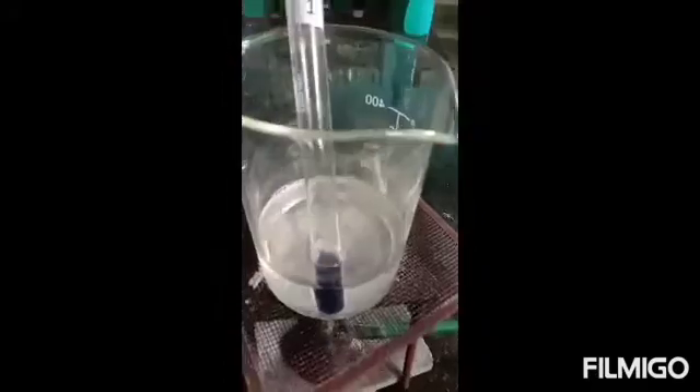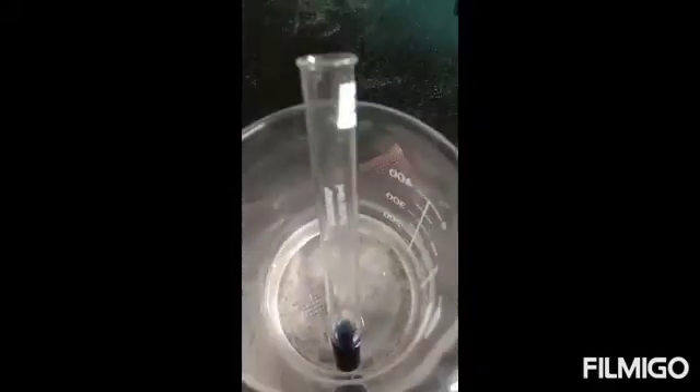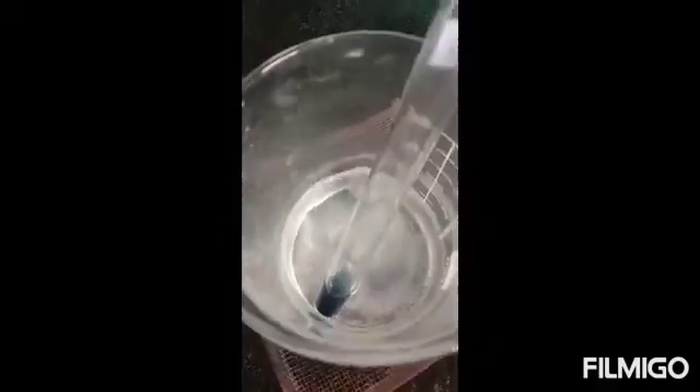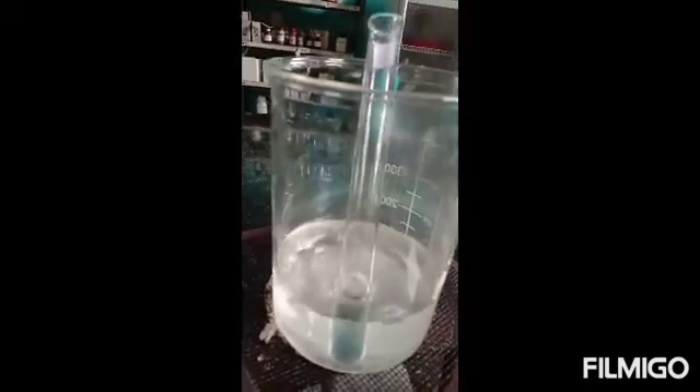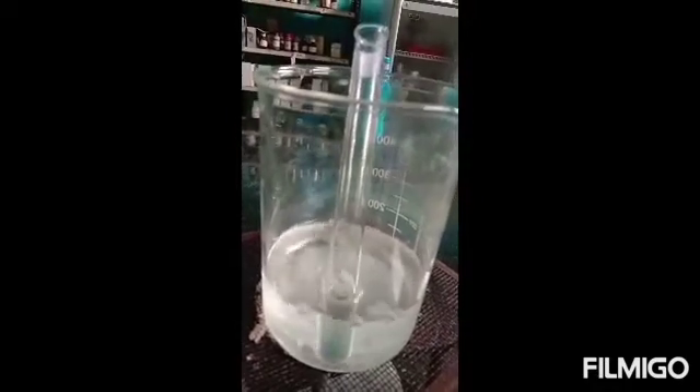Now the positive test tube in which starch was taken is placed in a boiling water bath. It is kept there for one to two minutes, and in the boiling water bath it starts to lose its color. After one to two minutes, the color is almost completely cleared.